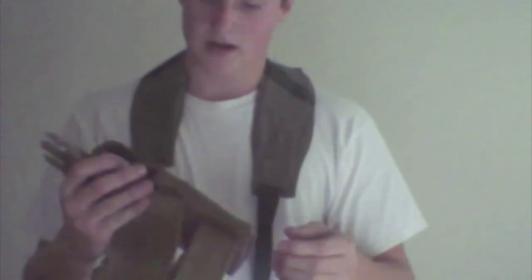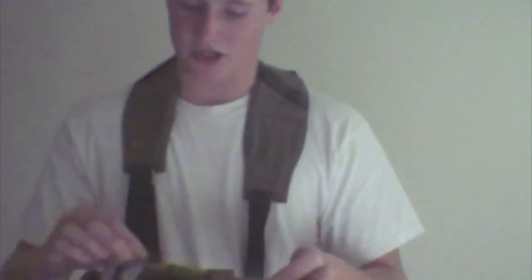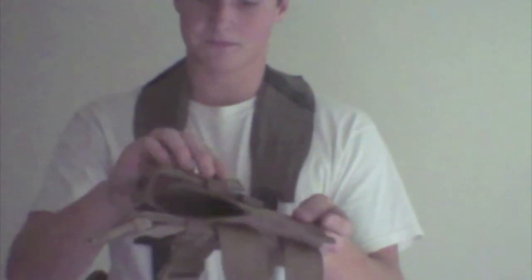It's sturdy built, very rigid. You can adjust the length at which you want your strap to hold your gun in. Adjustable leg straps.